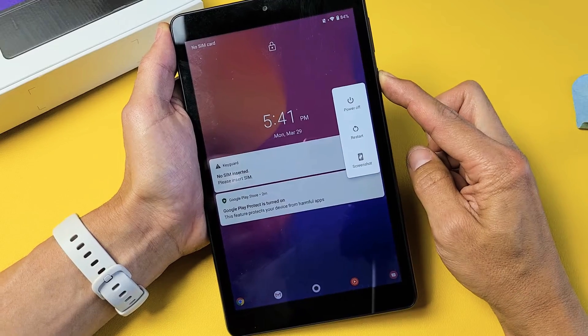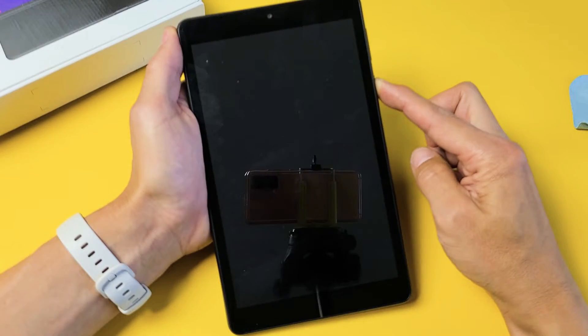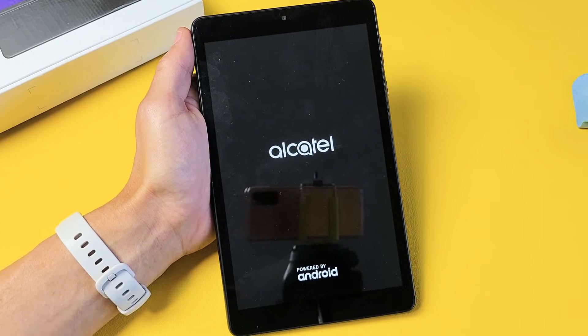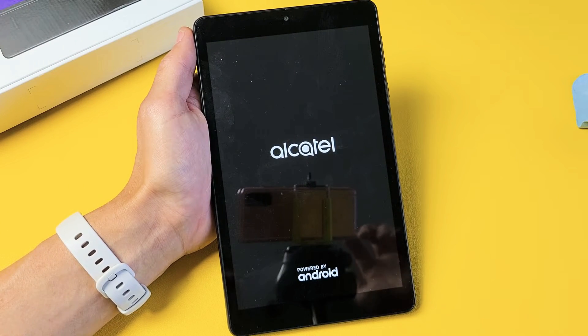Still holding. There it is — go ahead and let go. Hopefully you are now up and running. If you're not, we're going to go to the next possible solution.